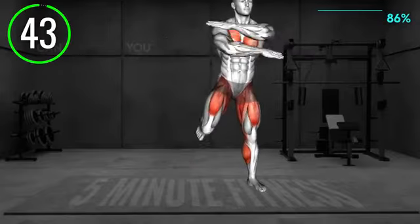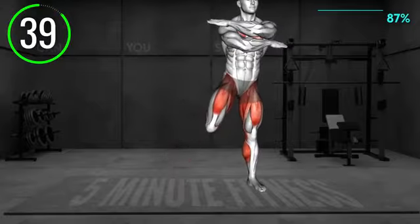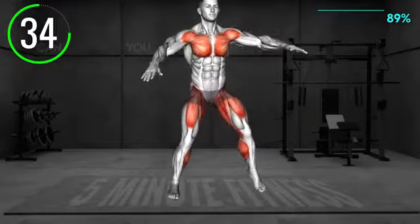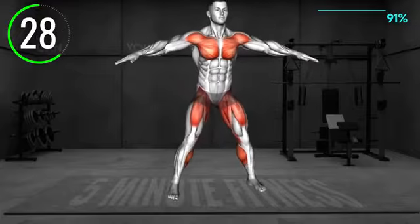Stand shoulder width apart with your arms raised at shoulder level. Curl your left knee, bringing the heel towards your buttocks, and at the same time, cross your arms across your chest. Step down to return to the starting position, and repeat with the right knee. Curl it and cross your arms.